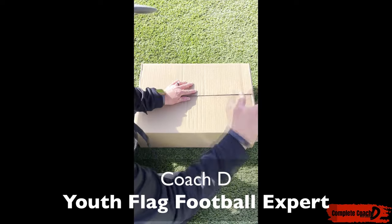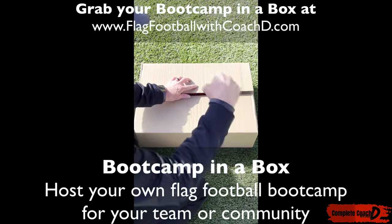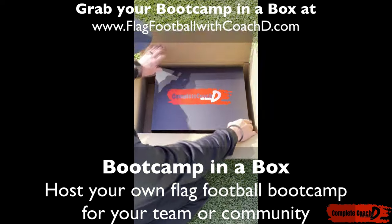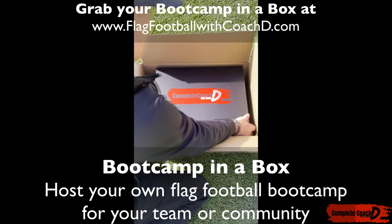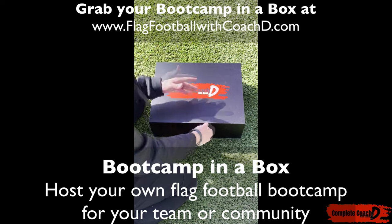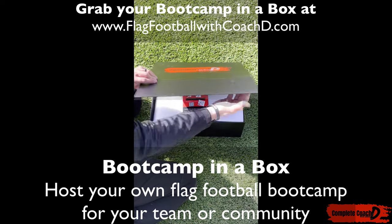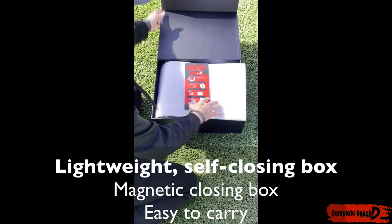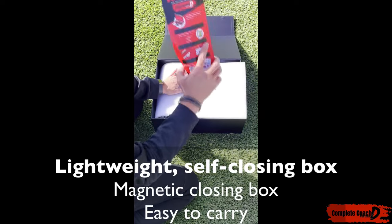I'm super excited to show you my boot camp in a box. When I send it to you, let's unpack what you get. I open it up and I've got this beautiful box that I can pull out. This box already has a magnetic little band here so you can close it very easily. You can carry it with you. When we open it up, it tells you everything you get inside.